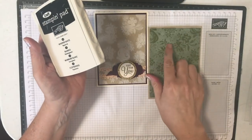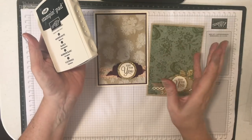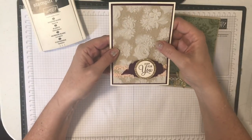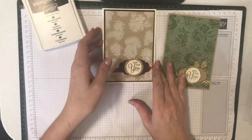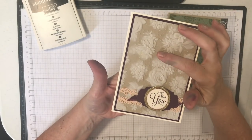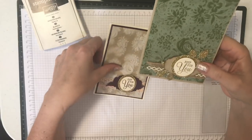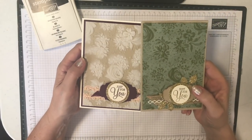I'm going to do one in Blackberry Bliss instead of the Mossy Meadow green background I used here, just to show what that looks like. And on this one I've used Crumb Cake cardstock. If you look closely, on one card the flowers are highlighted and the background is the original color, while on the other the background is highlighted and the flowers are darker — both using white craft ink but used quite differently.